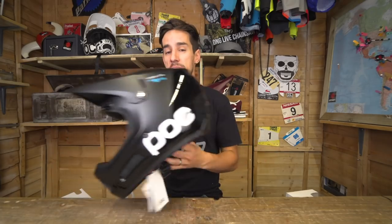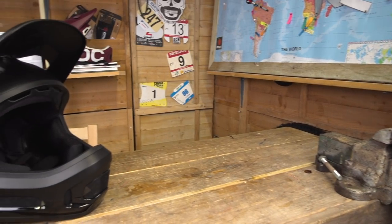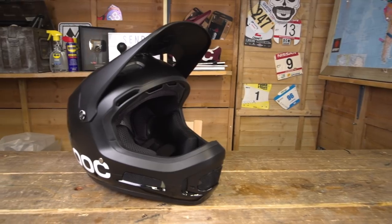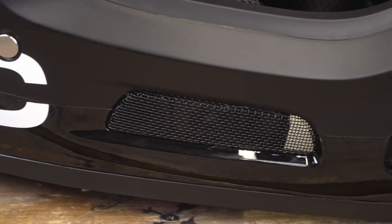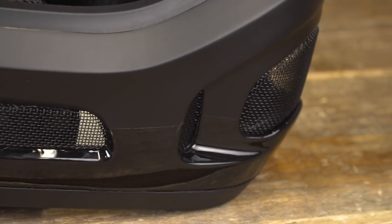The Coron is POC's premium full face helmet that's been around for a couple of years now, ridden by top pro downhillers and free riders like Martin Soderstrom. But this is the brand new Coron Air, aimed at enduro riders particularly. They want that comfort and ventilation so you can wear that full face helmet for riding all day. On that chin piece there are massive vents to get all that air flowing through so you can breathe.